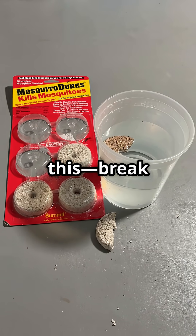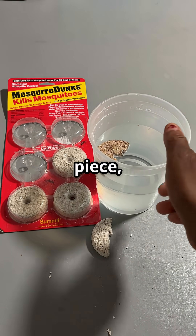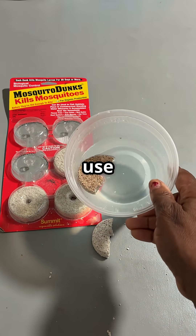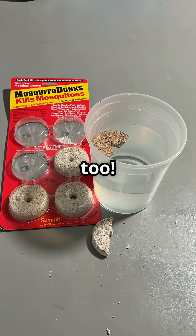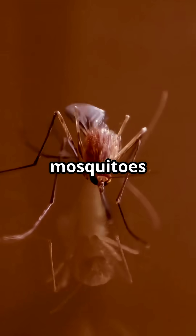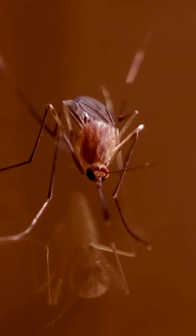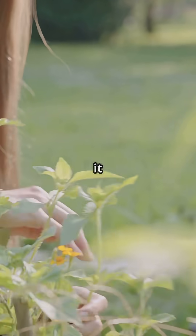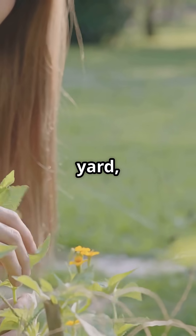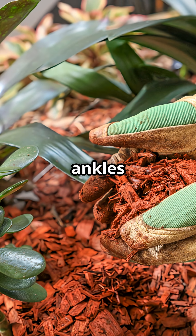Break off a piece, soak it in water, and use it on your house plants to kill fungus gnat larvae too. It's like sending mosquitoes on a permanent vacation — no sunscreen, no return ticket. Try it and thank me later. Your yard, your plants, and your ankles will love you.